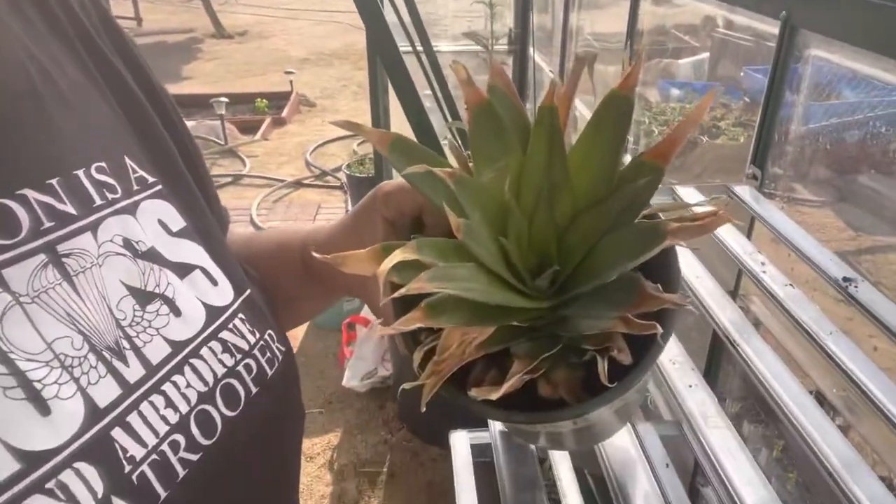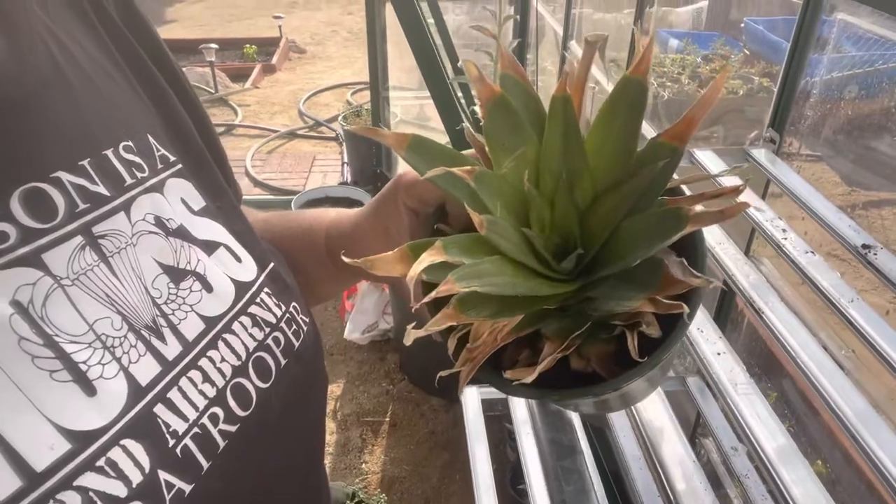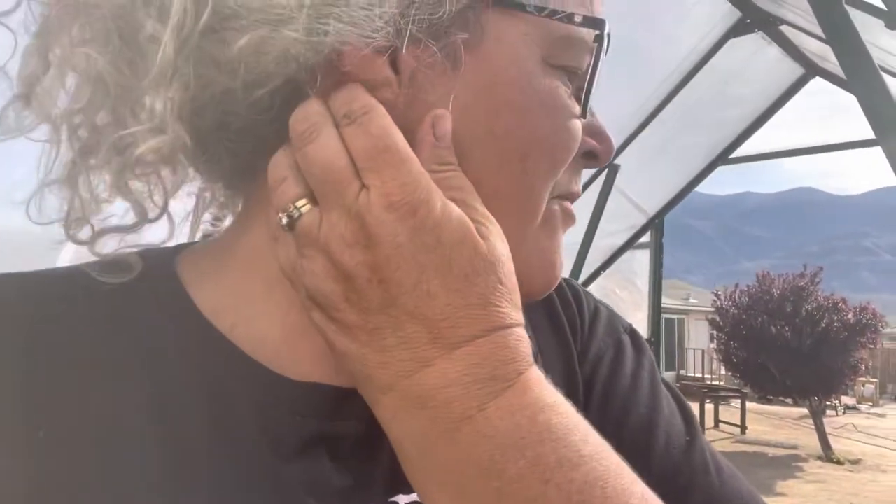Basically, the next time I do one I'll show you how, but you just twist the top off the pineapple and then peel off about three layers of leaves closer to where the actual body of the pineapple was. And then, as long as you can keep the center continuing to produce, you have successfully transplanted and are growing your own pineapple. This will mainly be staying here in the greenhouse to provide the atmosphere it needs to thrive.